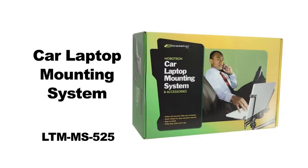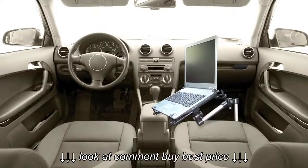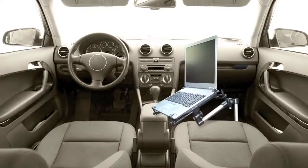Designed for security, safety, and convenience, our universal laptop mounting system lets you convert your vehicle into a mobile office, so you can be even more productive when you're on the road. It's perfect for insurance adjusters, couriers, contractors, realtors, or any other road warriors that use their computer while on the go.